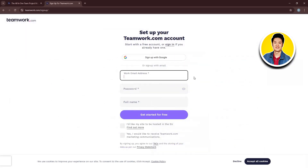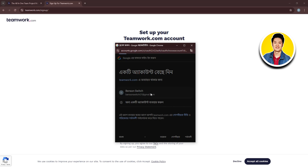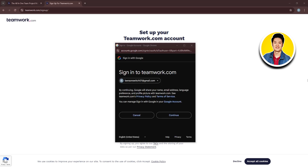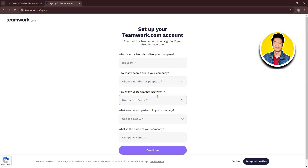I will click on 'Try it for free.' Here you need to put in your information. I will click on 'Sign up with Google,' then choose your account and click on Continue. After that, click on 'Get started for free.' You can also select to have your site hosted in the EU.